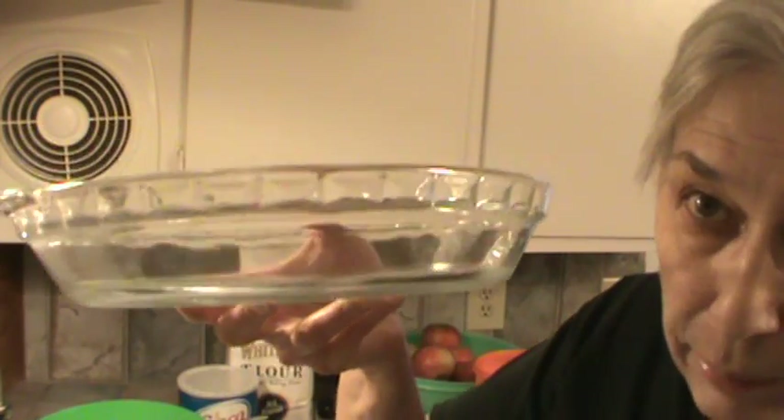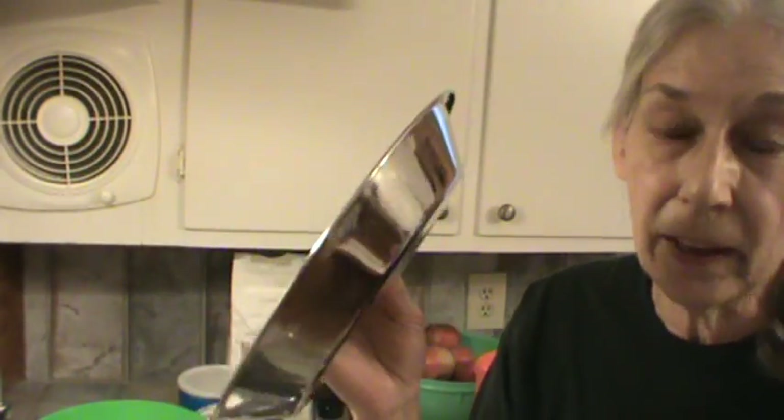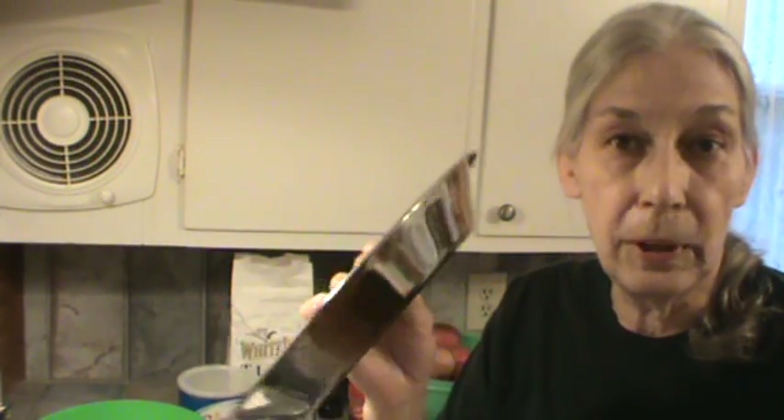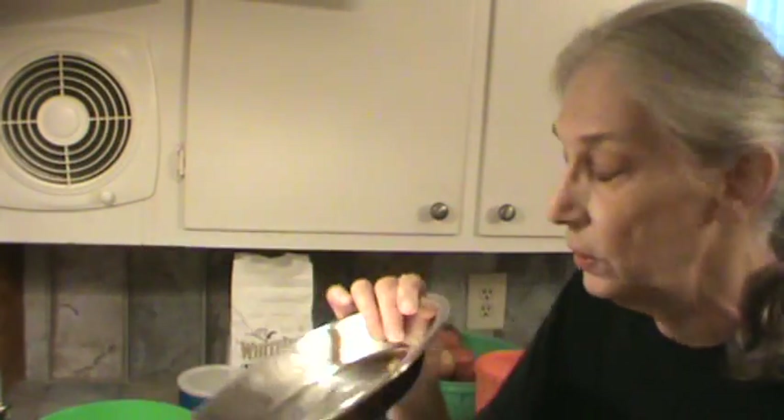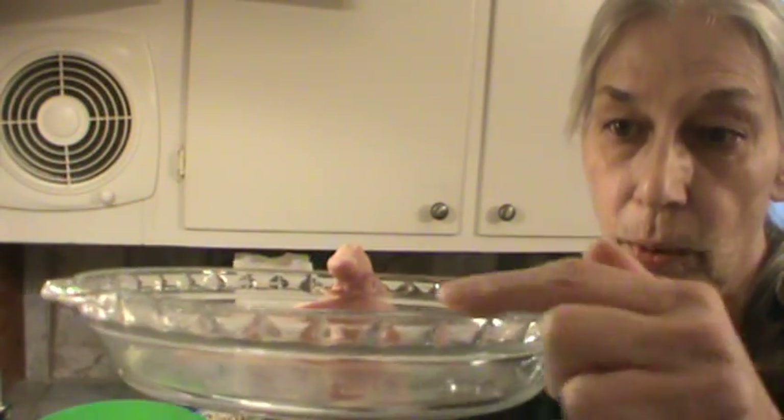Let's get started on the crust. This is the type of pie pan you need — it's a Pyrex glass pan when you're making any type of fruit pie. The reason is so the bottom crust will not be soggy. If you use a metal pan, the crust is going to be a little soggy. This pan also has a little edge so the filling won't run over in the oven. And this is nine inches.